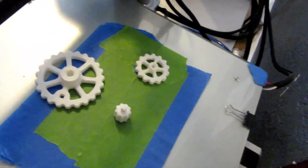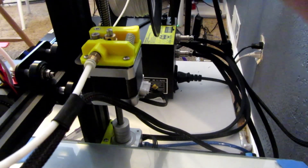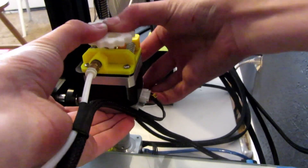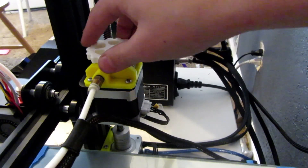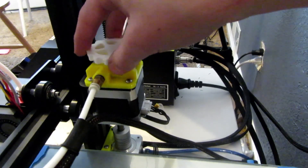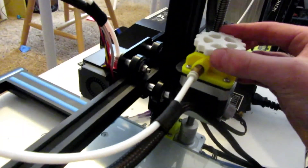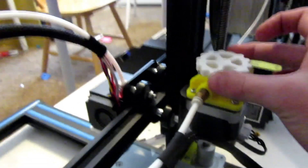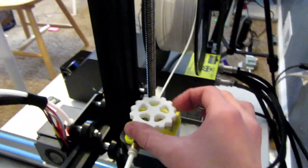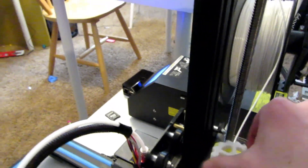Here are some upgrades. We're installing this one first — it goes right here. It's easy to install; you just need to line this up and pop it right on. Now you can move the filament in and out. You can see it's actually pulling the filament — I'm pulling the filament out right now. This is a really handy upgrade. It'll be useful for me.